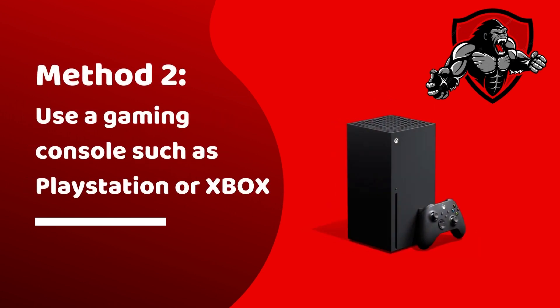Method two is to use a gaming console such as an Xbox or PlayStation. Unfortunately, the Nintendo Switch currently does not have access to the ESPN app.